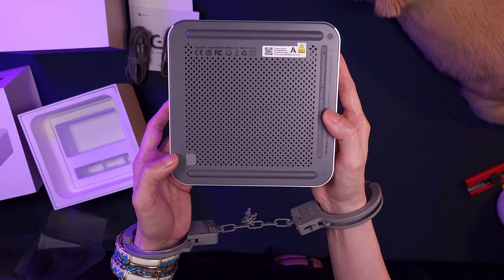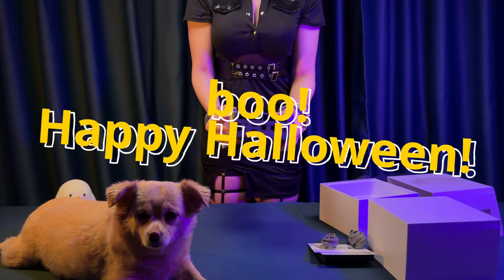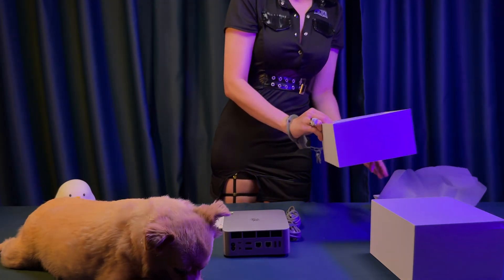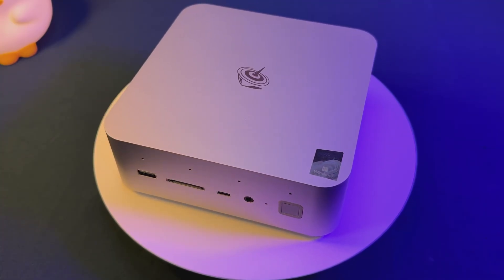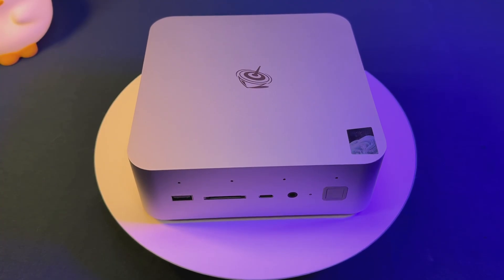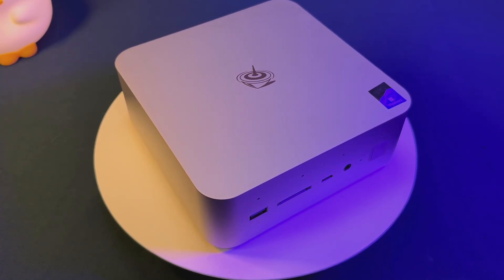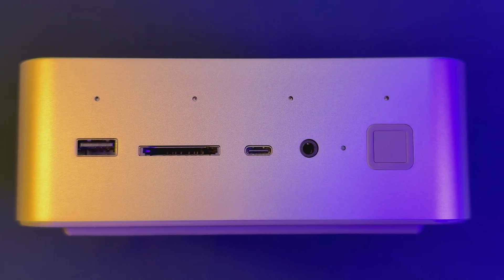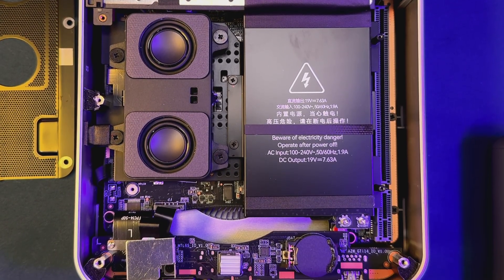This device immediately stands out for its all-metal chassis, plenty of ventilation, and subtle pro look. The lightweight frame feels sturdy with a premium fingerprint-embedded power button right on top. Measuring just 16 centimeters square and barely over 5 centimeters tall, the GTI 15 Ultra truly fits just about anywhere — on your desk, behind a monitor, even inside a tight home theater setup. No RGB flash, just functional vents, a clever dust-proof mesh on the bottom, and handy front-facing ports. Build quality is top-notch: solid, no flex, and the finish resists fingerprints and scratches.